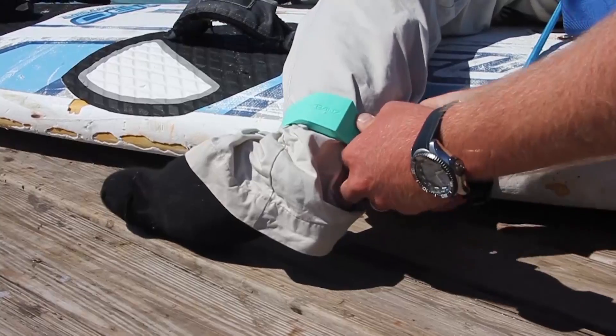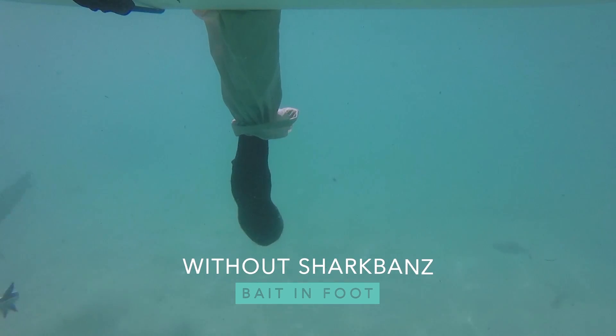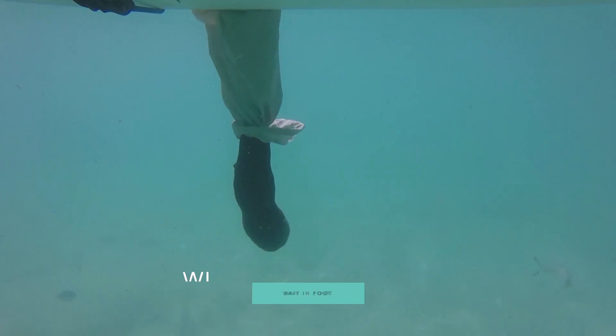After all that time out there with his Shark Bands on and no bites, we pulled him out, took his Shark Bands off, and put him back out there. This is essential for a scientific control measure, and after only two minutes, the results speak for themselves.